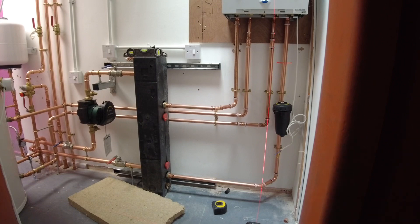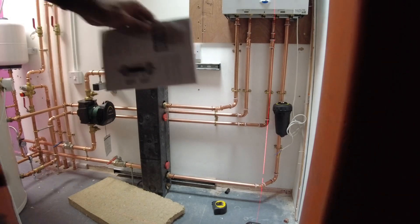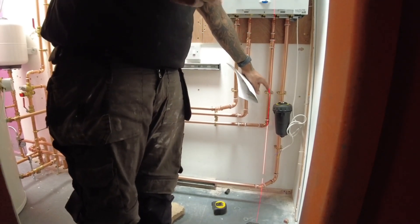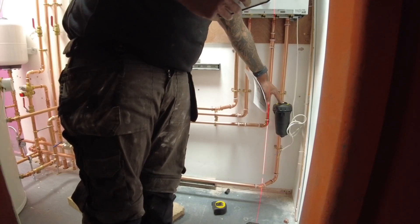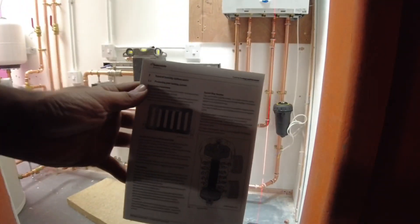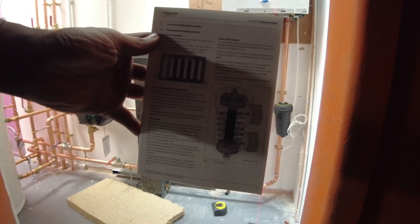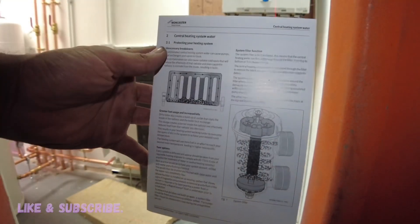Purpose of a Magna Clean: it is simply to stop any debris and sludge within a system. It can also stop any blockages or system leaks. The part inside the Magna Clean itself is magnetic, so it will catch any contaminants on the return as it comes back to the boiler. This is good to have on any kind of central heating system. Here's a picture of the Magna Clean itself and a brief look at how it actually works — hopefully you can understand it from the picture.